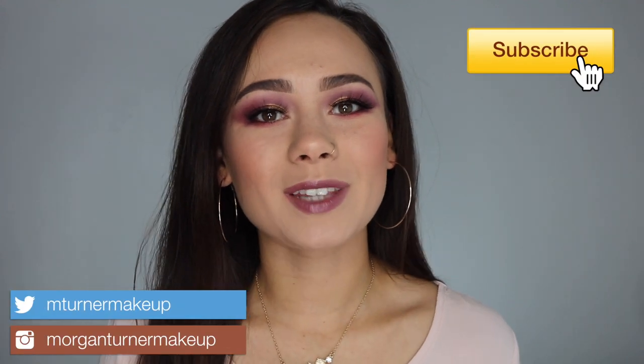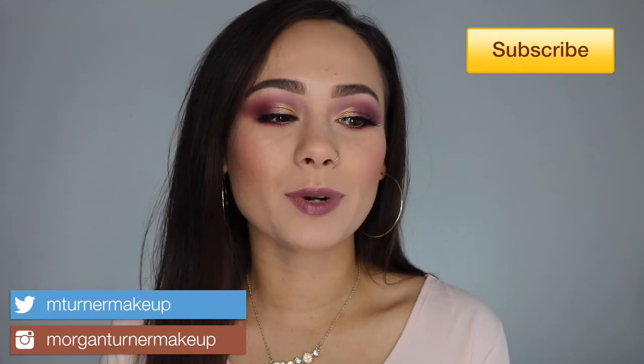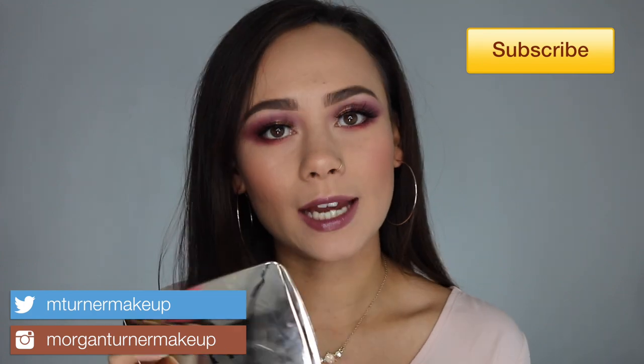Hey guys, what is up? Welcome to my channel. If you would like to hear my thoughts on the brand new Hourglass Ambient Lighting Edit Unlocked palette, then just keep watching.